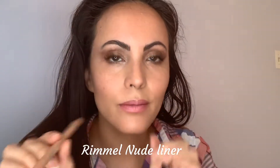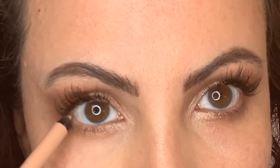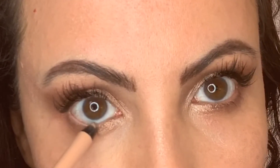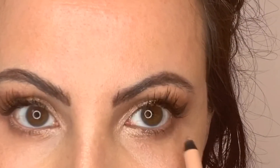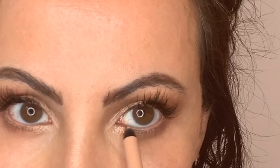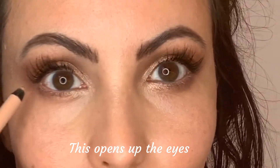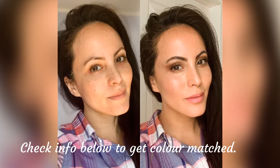I'm going in with my nude eyeliner and hitting my bottom waterline. This really opens up the eye. If you want more drama, you could go in with a dark liner, but if you want to open up your eye, a nude liner is not as harsh as a white liner — I like the nude. And that's it, all done! We've got this candy-inspired eyeshadow look.